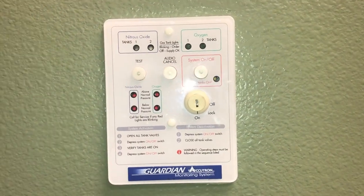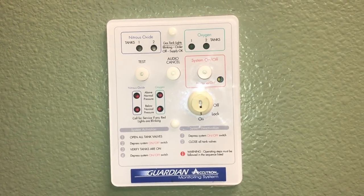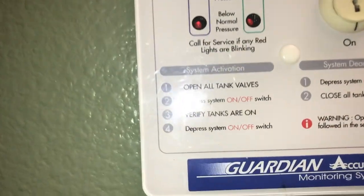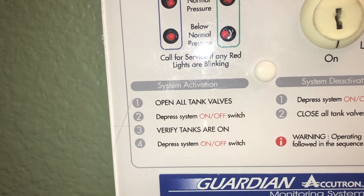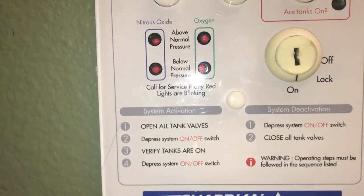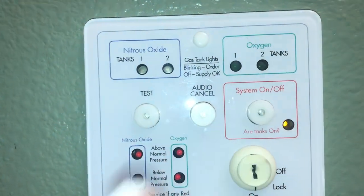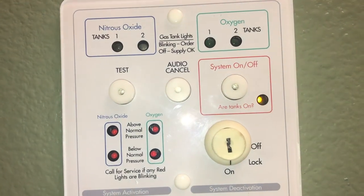This would be the main panel where you are going to turn the system on. You can see that there are many lights, an off/on button, and instructions. If you come down to the lower area, you will be able to see the instructions for turning on. You have already seen the video about opening the valves. We are then going to press the system button to turn that on. What you are going to see is a yellow blinking light.